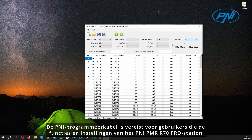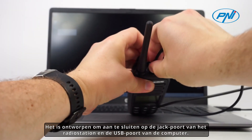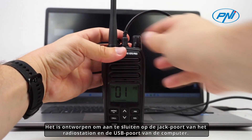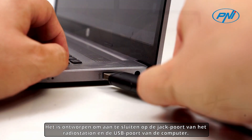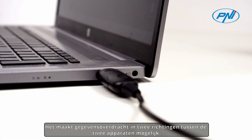The Penny programming cable is required by users who want to customize the functions and settings of the Penny PMR R70 Pro station according to their specific needs. It is designed to connect to the jack port of the radio station and the USB port of the computer, allowing two-way data transfer between the two devices.